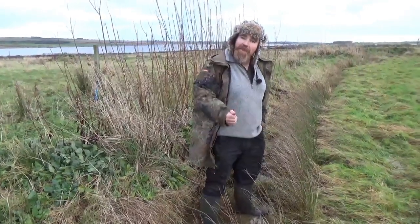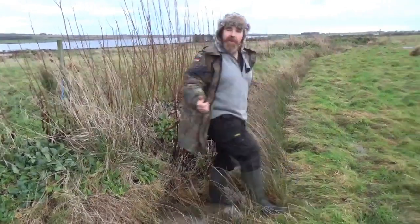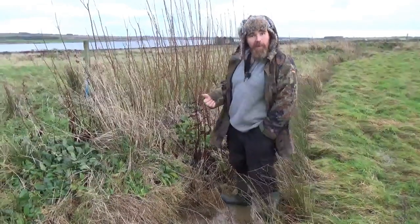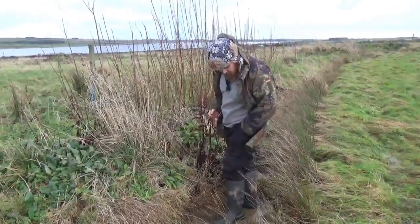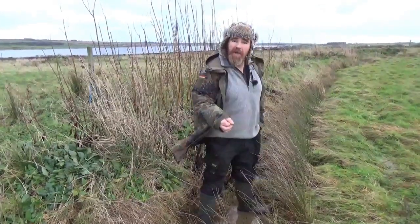So why are we using them on a really saturated, really boggy Scottish hillside? Well, the reason we're using them is because it's a very boggy, very wet Scottish hillside. I'm standing right now in about an inch or two of water. We've had major, major rain events.